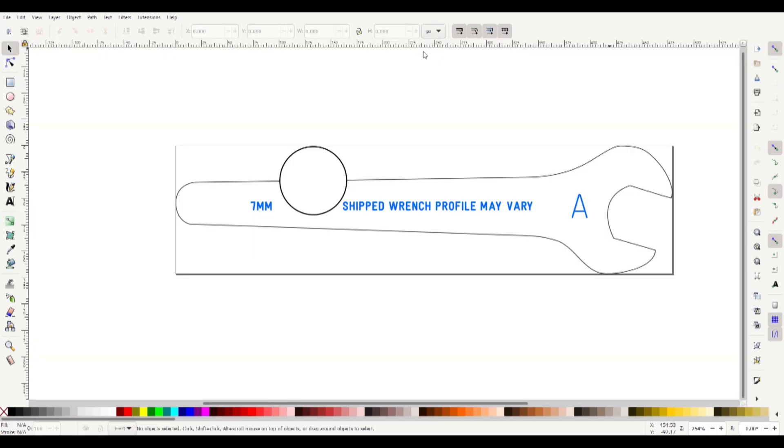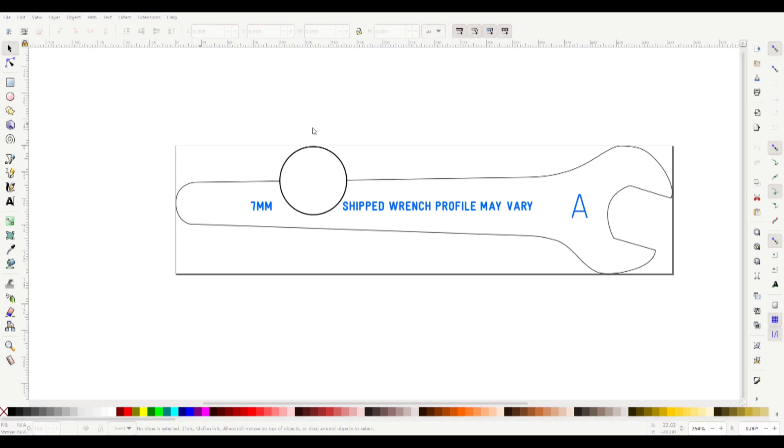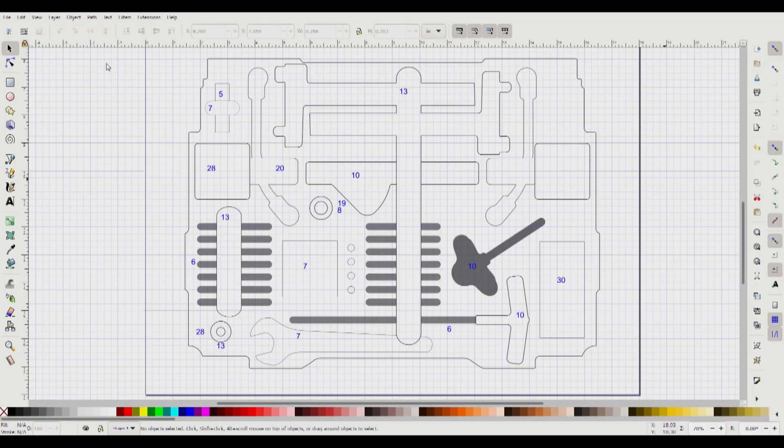I figured out pretty quickly that the scale was off — the parts were measuring out about a third smaller than they should be. I figured out that Shaper's files were made in Adobe Illustrator, which sets the resolution to 72 pixels per inch, where Inkscape sets theirs to 96 pixels per inch. There's my 33% difference. Trying to simply change the resolution caused Inkscape to crash every single time.